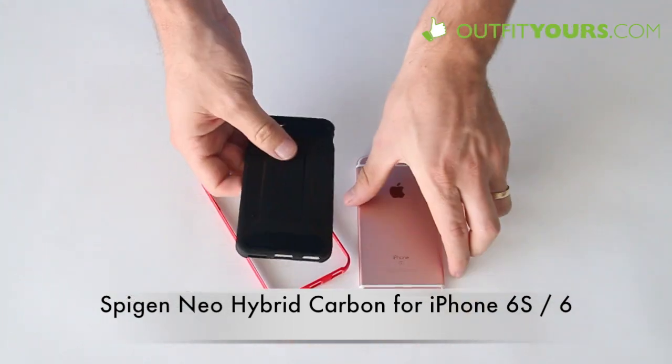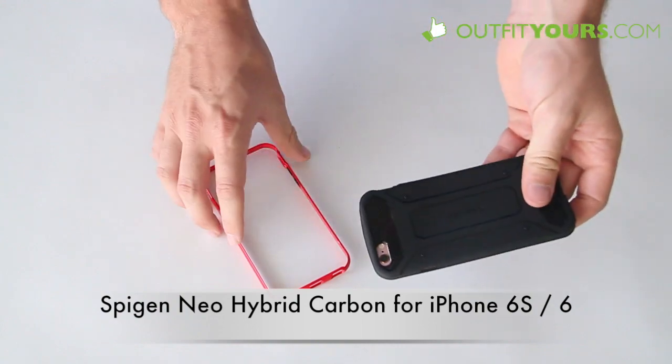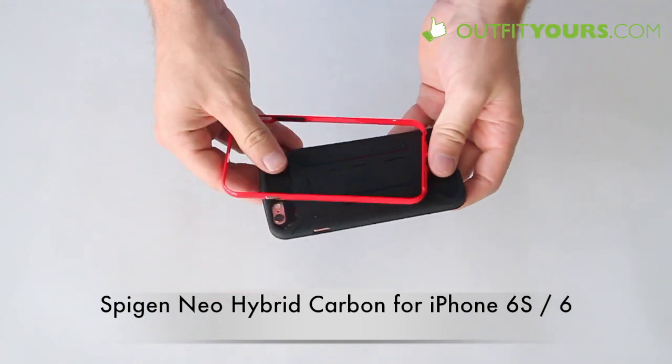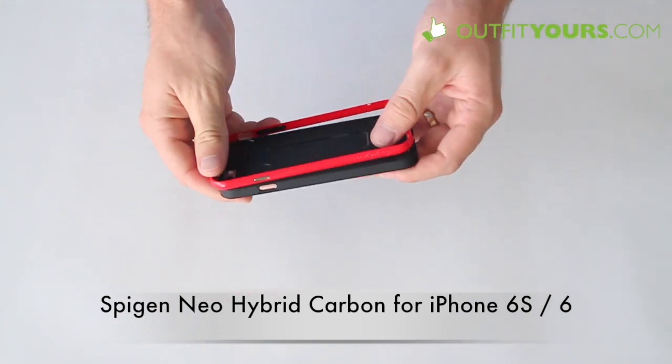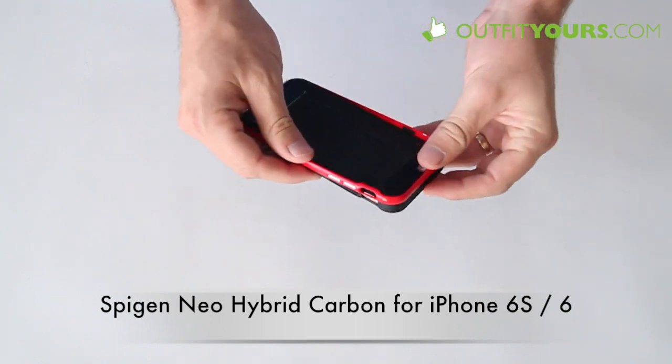If you do like this case, please use the code CARBON6S and you'll be able to get 15% off your total order. That includes if you want to get a screen protector too. So you're going to save quite a bit of money, get the best deal, and get free expedited shipping.